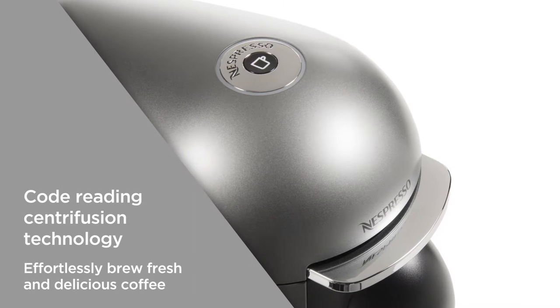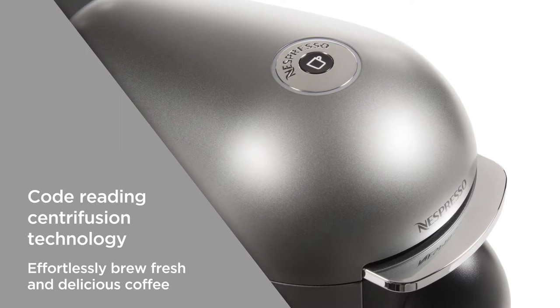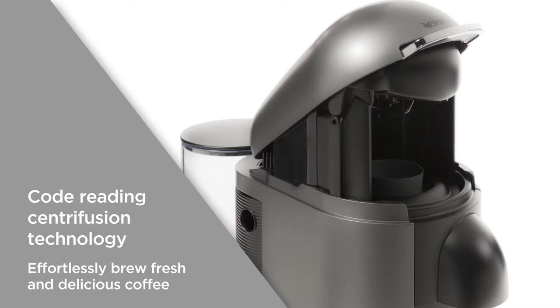The code reading centrifusion technology is designed to brew the coffee specifically depending on the blend. This tailored brewing produces the best possible results at the press of a button.